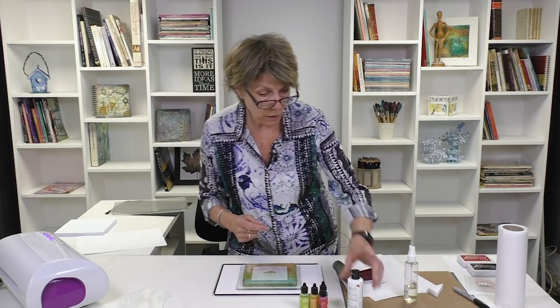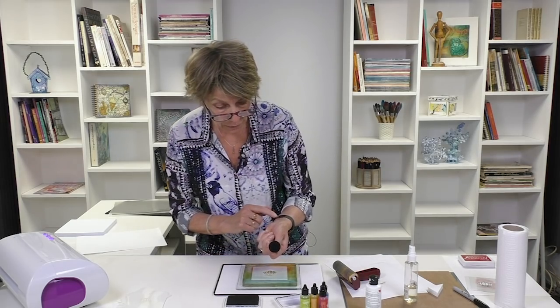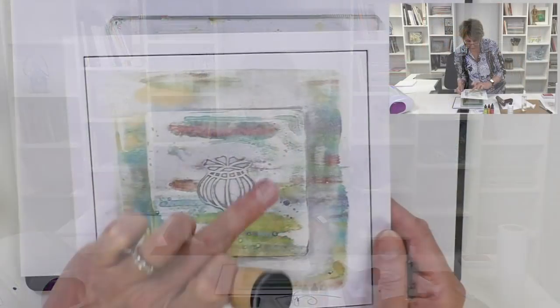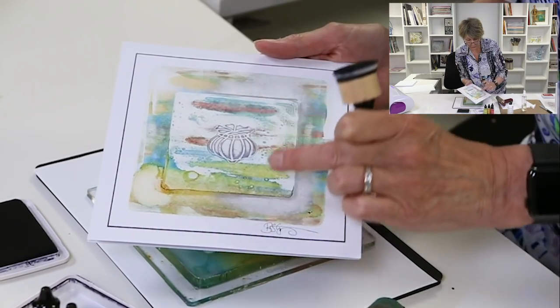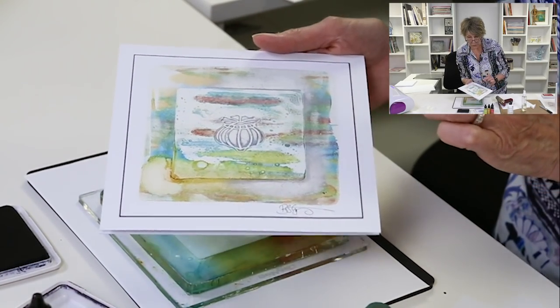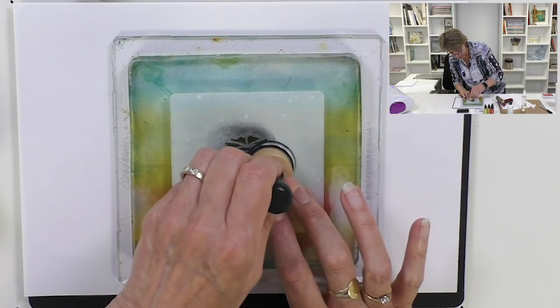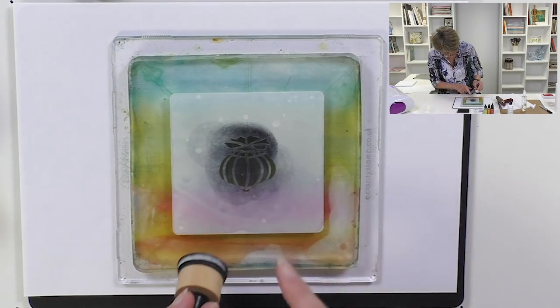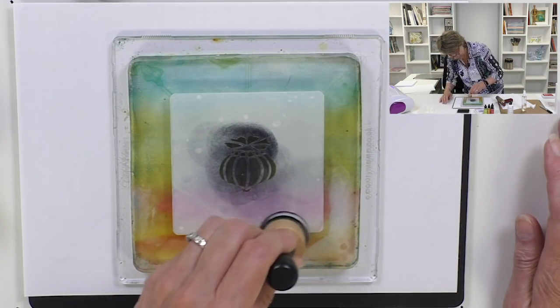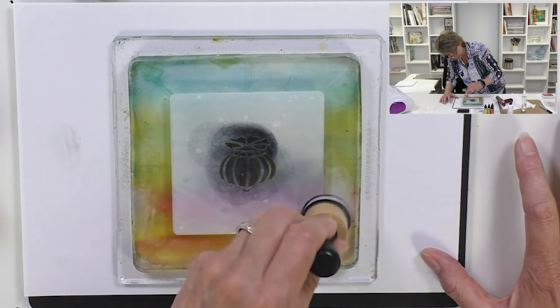The key underneath the stencil is definitely still wet. Right, black archival ink pad — I'm going to use a blending tool. What we're trying to do, let's go back to the original: see the blackness in there, and a little bit of white-grey around here — this is what we're going for. When you use black archival ink gently with a blending tool, it will actually lift some of the color off as well.